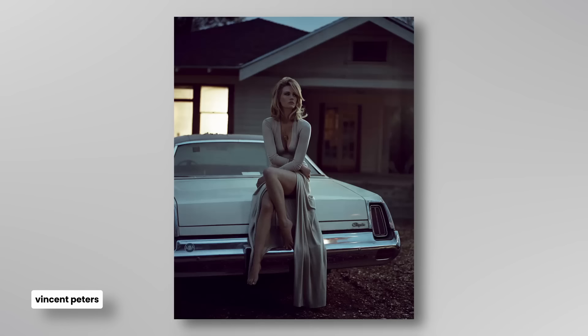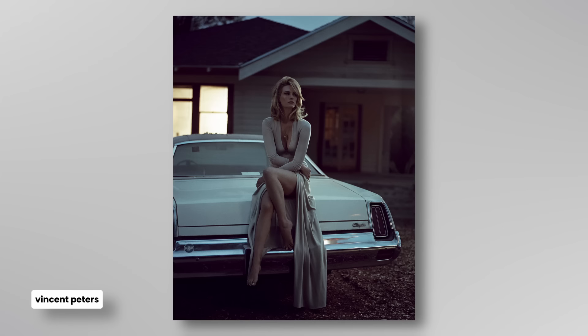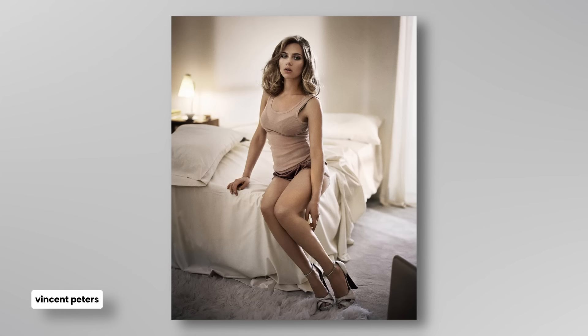It is a reminder to me, if I wanted to encourage myself to get this feeling in my photographs — what's he doing? First of all, how is the light created?